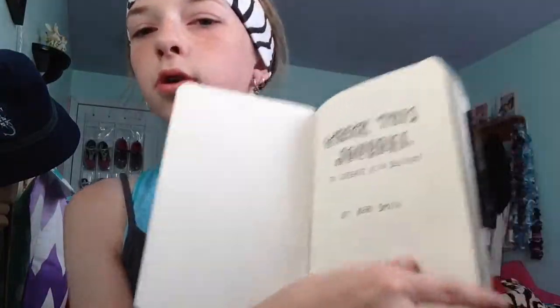So I'm going to show you like 10 pages, and I'm going to just do the first 10, which is Wreck This Journal to Destroy.